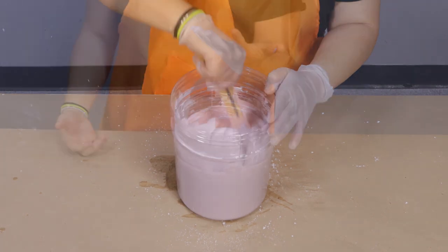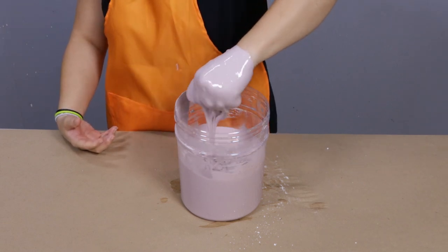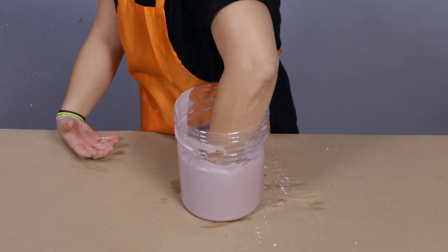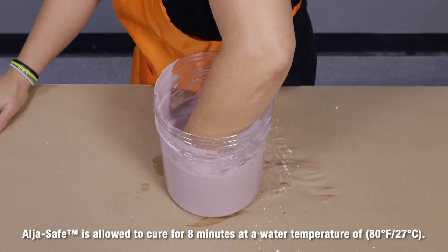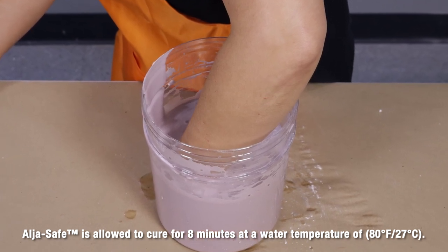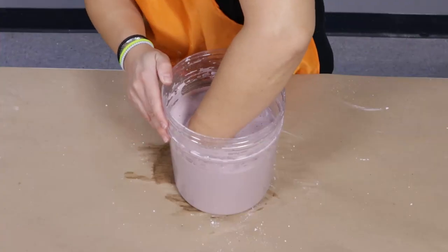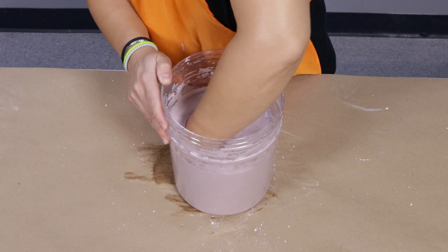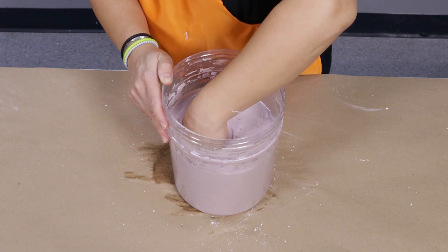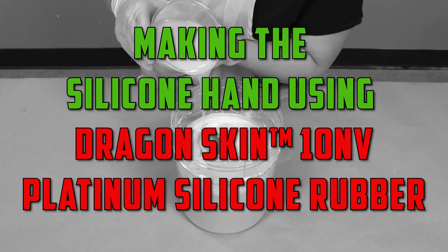The AlgaeSafe has now been mixed thoroughly and I'm ready to put my hand inside to make the mold. I'll slowly put my hand in, pull it back up, and again slowly put it back in, leaving about a half inch of space between my hand and the bottom and side walls of the container. This removes any bubbles that might be on the surface of my skin as a result of surface tension. Now I'll leave my hand in the container without moving for 8 minutes until the AlgaeSafe has cured. After 8 minutes it's cured. I'll slowly rock my hand and wrist gently in the mold to loosen it and then slowly withdraw it. Now that my hand is removed, the mold is ready to be cast into.